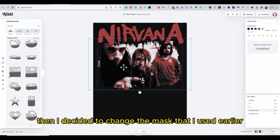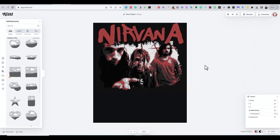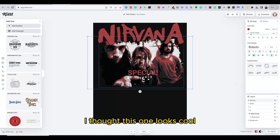Then I decided to change the mask I used earlier with the image and use another mask that has more torn edges. I thought this one looks cool.